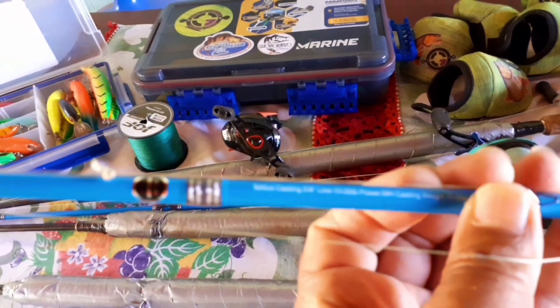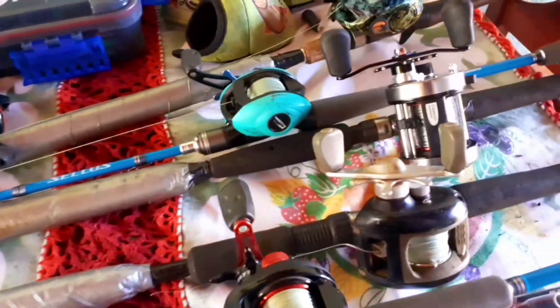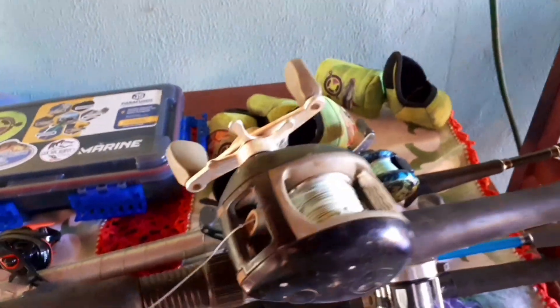Varinha Shimano Celos, 5.8, de 10 a 25 libras. Essa aqui é mais para dourado, que eu uso para pescar mais a poitada.